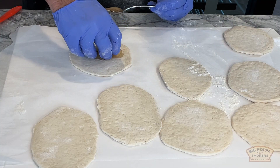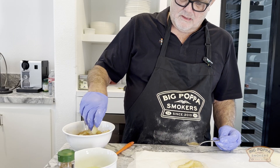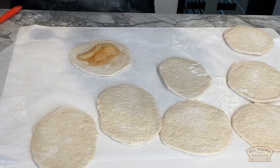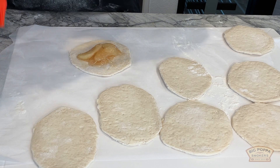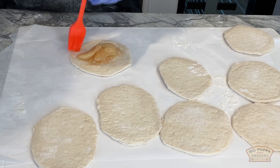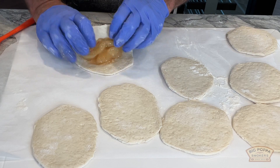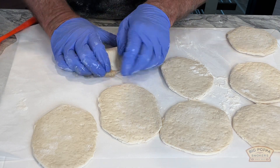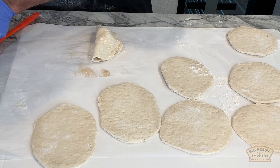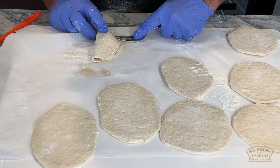Put basically two apples, maybe three. Then we're gonna take egg white and just brush around the edges because they're gonna be the glue to hold it together. Fold it over and try to pinch it together the best I can.